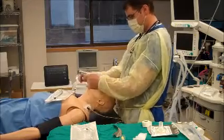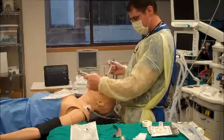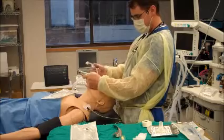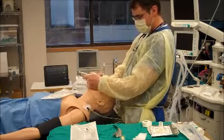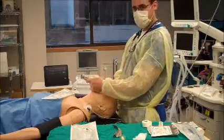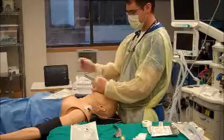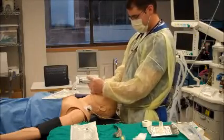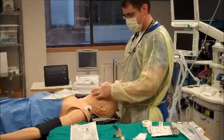Once I see the vallecula space, I'm going to get into it and apply some anterior pressure. The second I see the arytenoids and glottis, I'm not taking my eyes off of it. I'm going to introduce the tube from the same angle as the laryngoscope. As soon as the tip of the tube gets through the cords, that's when I ask my assistant to pull the stylet. As they're pulling the stylet, I'm inserting it to a depth that feels satisfactory, so the black line is through the cords.